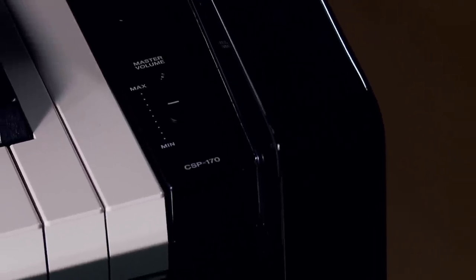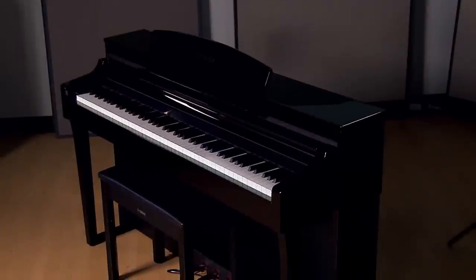The CSP family, which stands for Clavinova Smart Piano, consists of two models: the CSP-170, which I'm showing you today, and the CSP-150. While both models have the same features, sounds, and functions, the CSP-170 features a slightly more powerful sound system and natural wooden keys.